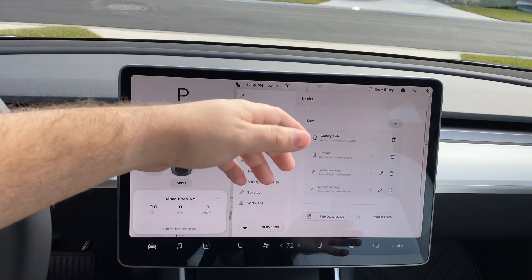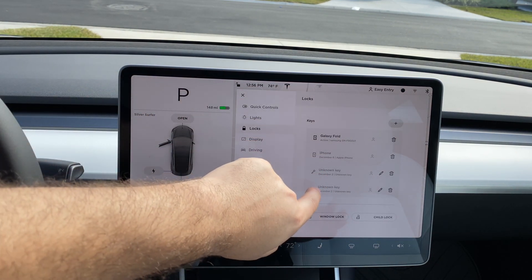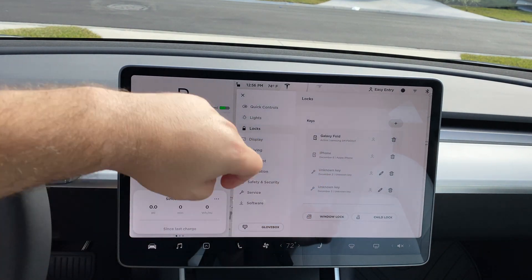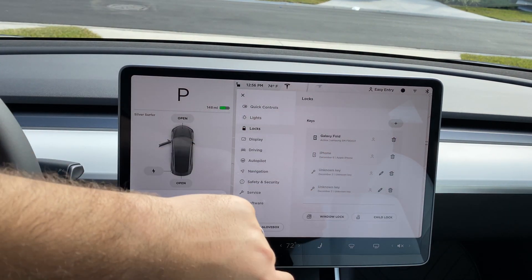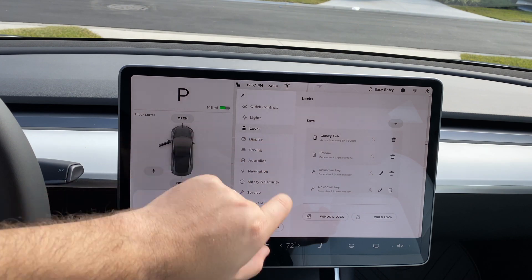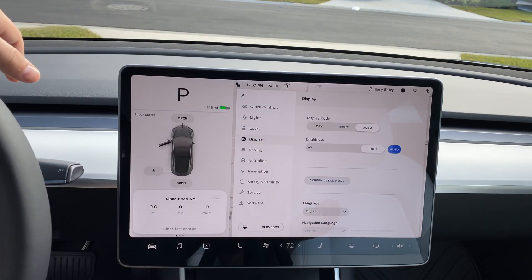Next up you have your locks. You can see the two key cards that come with the vehicle, and any phone keys — my wife's iPhone is here as well as my Galaxy Fold. To add another phone, you just tap the key card in the bottom center console and link the phone.